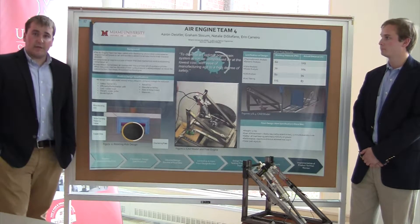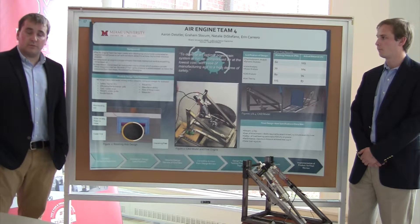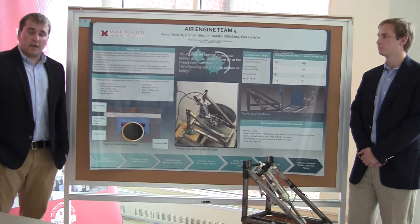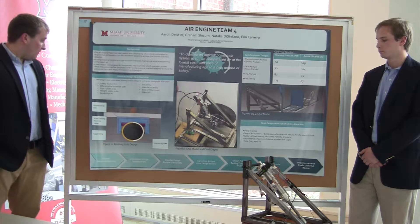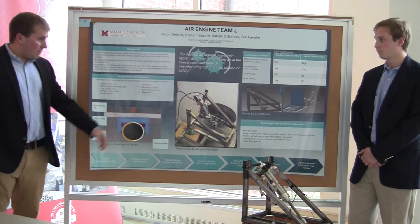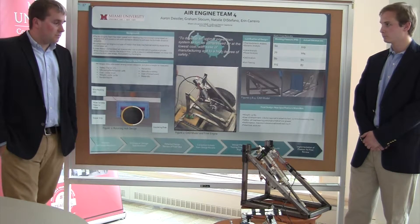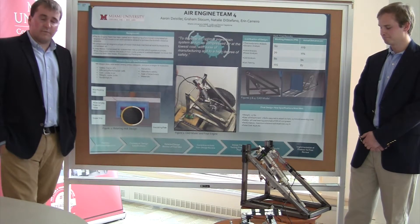Some of our product design specifications — what we were evaluated on — include staying under $750, having an efficiency weight under 30 pounds. Our final design sits on the back of the cart, as you can see here, and it uses a single piston with two valves.